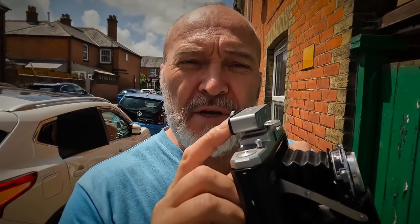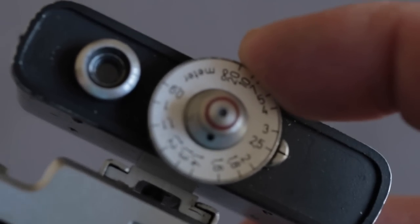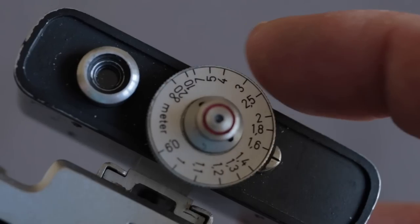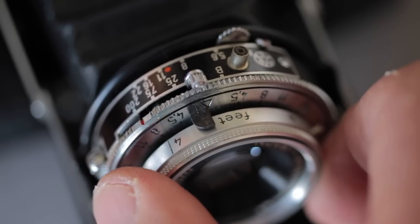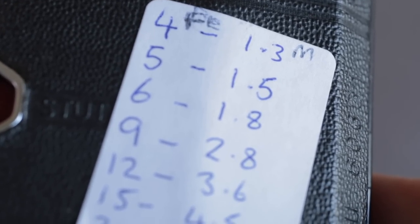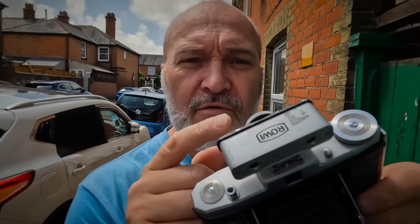I have got a little rangefinder on top, so I can look through there and it tells me the distance from my subject to the film plane — this one is in meters, but the lens is in feet. So I've got a little cheat sheet on the back for conversion. I find the distance using the tiny rangefinder, then use my cheat sheet to dial it in on the lens.